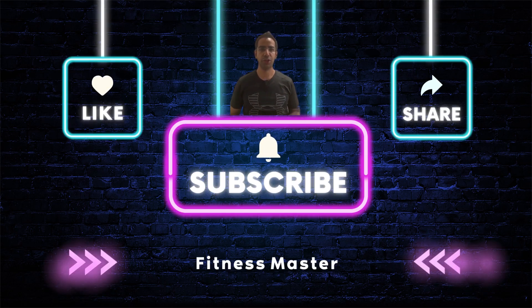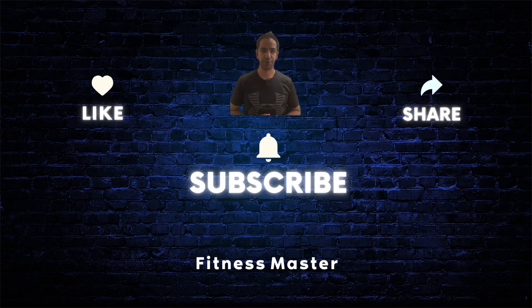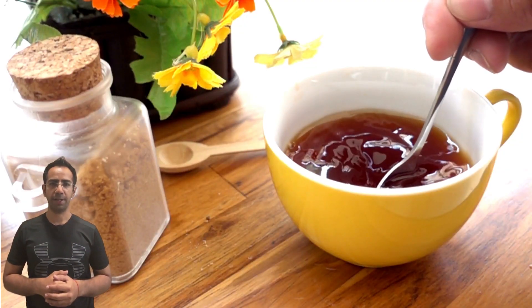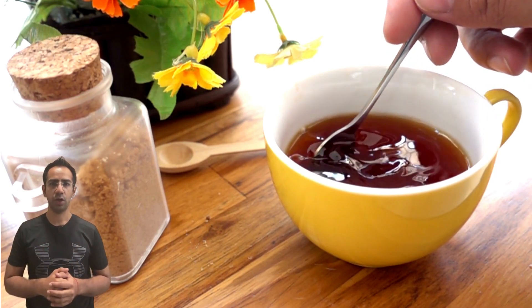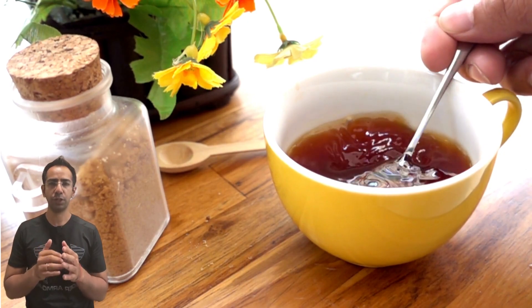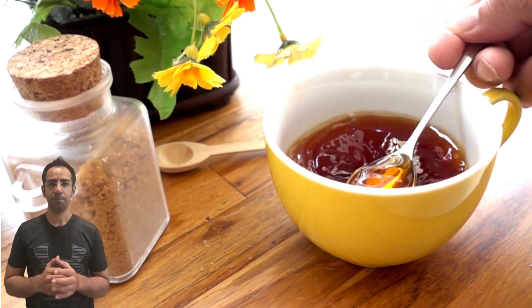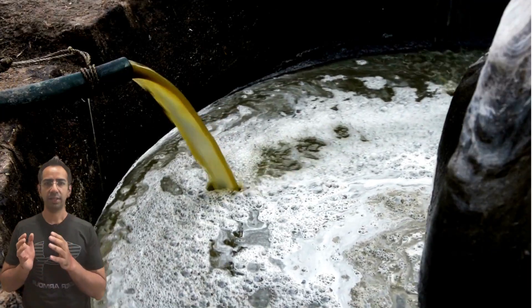Hello friends, welcome to our channel. Don't forget to like, share, and subscribe to our channel to watch informative videos in the field of fitness and nutrition. Do you enjoy adding a spoonful of jaggery to your morning tea or using it while cooking? It's a popular choice for many, but did you know that this sweet delight can sometimes be adulterated?